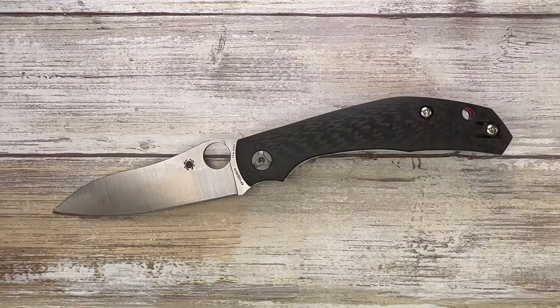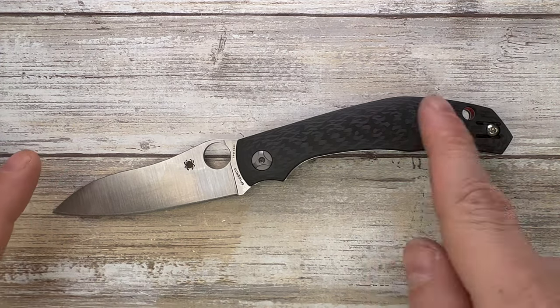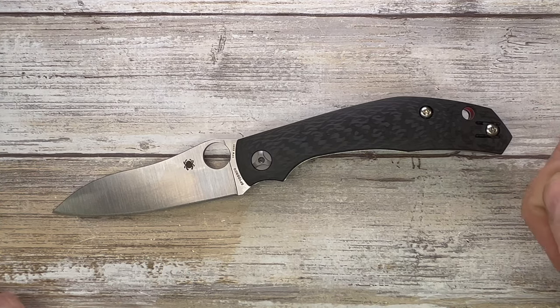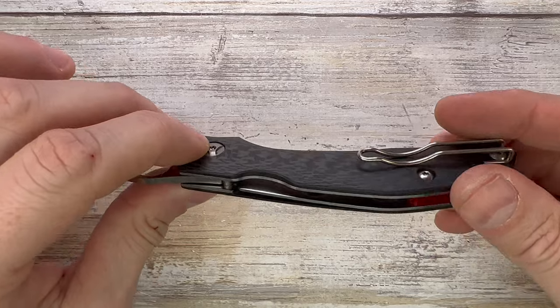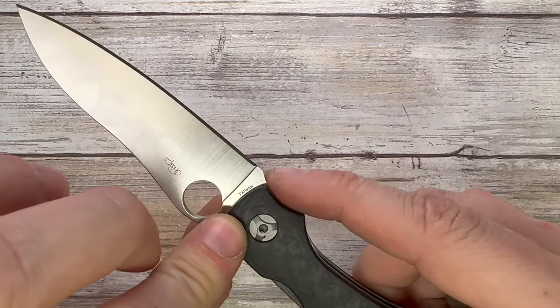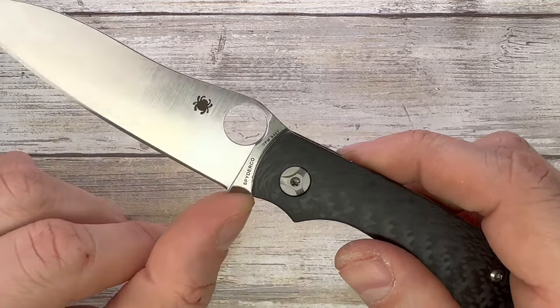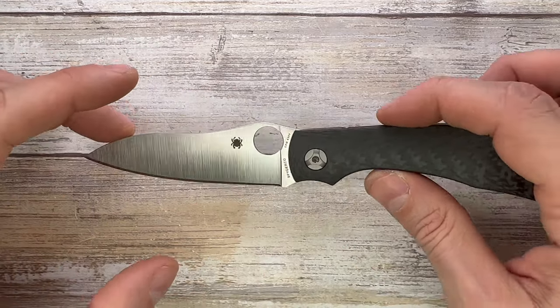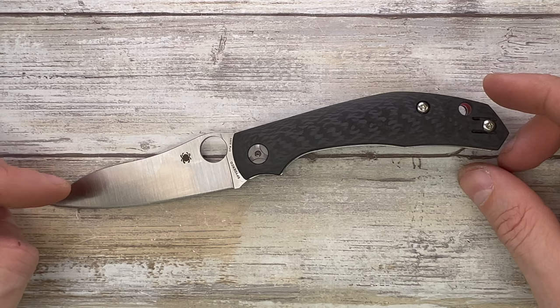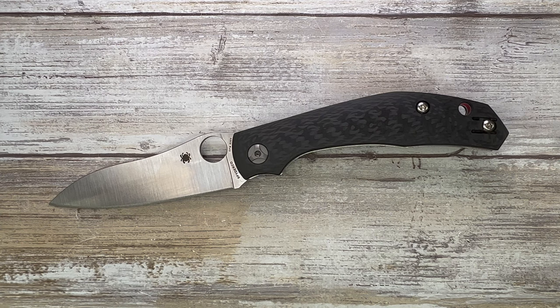Overall, this is a pretty cool knife — very unique blade shape, nice and comfortable handle, love the 3D milled scales. Not a fan of wire clips but this one works well. The sharpening choil is missing but a finger choil area partially makes up for it. I didn't think I'd like this knife at first because of the quirky look, but I can really see its usefulness and purpose. Hope you guys enjoyed the video — thanks for watching, stay tuned!